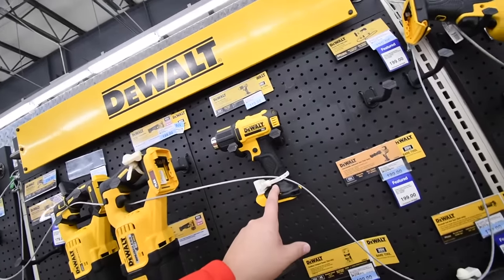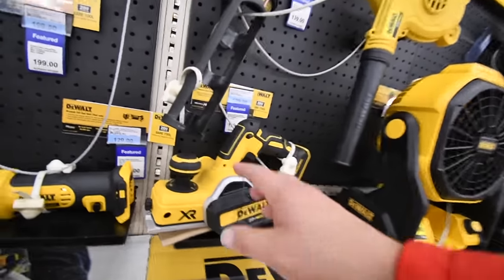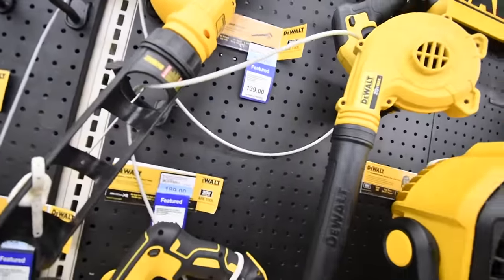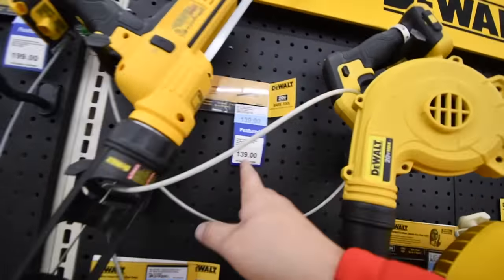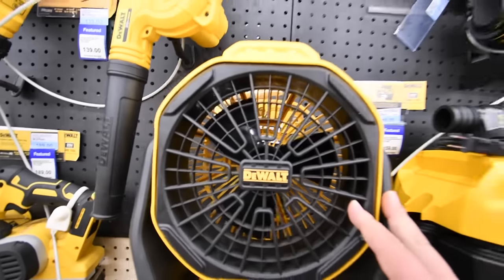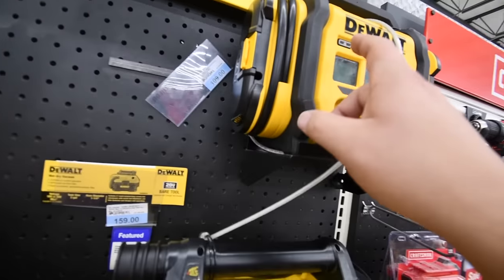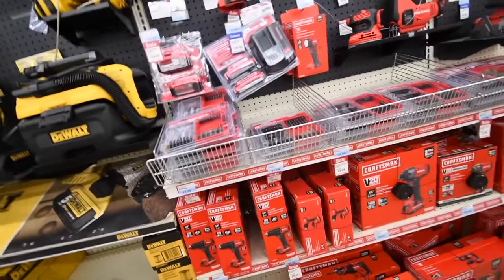The DeWalt heat gun is a rare sight near me — it's almost online-order-only in my area. $189 for the DeWalt XR planer. $130 for the DCE560 caulk gun — I need to pick one of those up. $139 for the blower. $120 for the fan. $160 for the vacuum. $109 for the air pump and inflator.